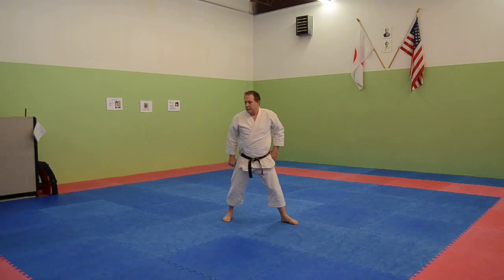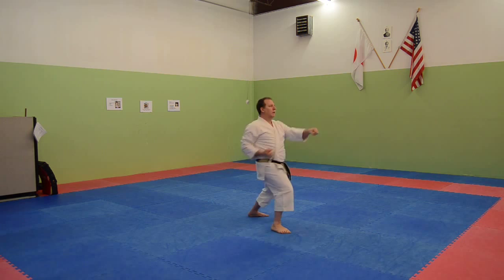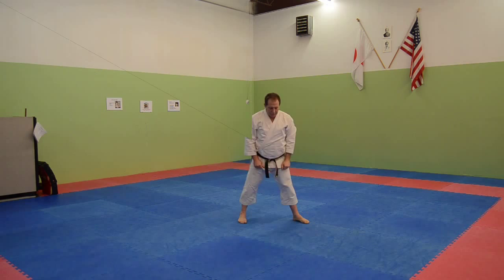[Second round of drilling — counting reps one through ten.]